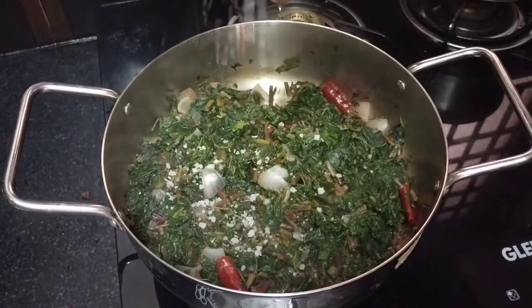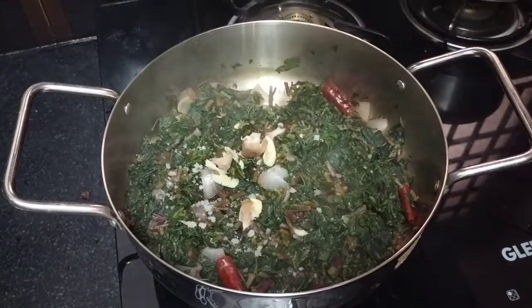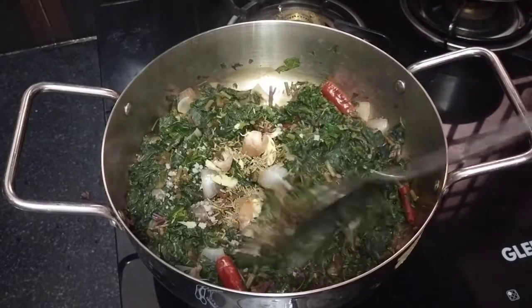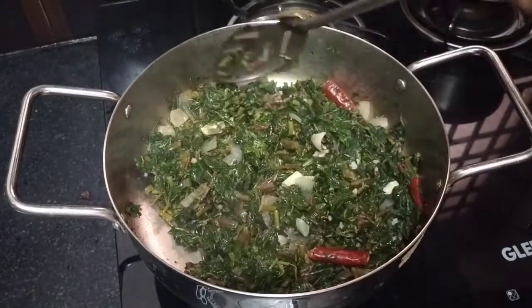Add a full apple to get it started. Add 1 teaspoon of jeera, 1 teaspoon of lemon. Pour the lemon and pour the salt in the pot.